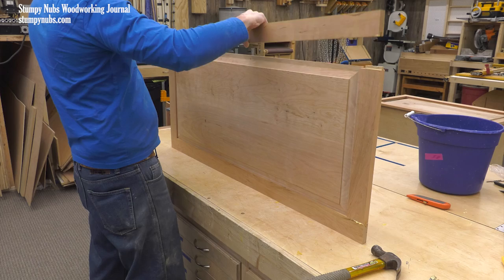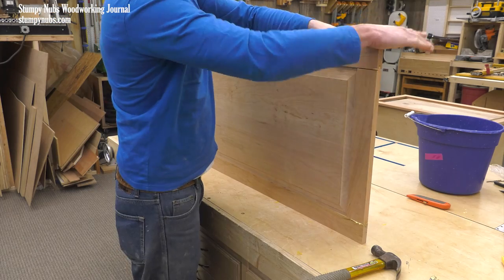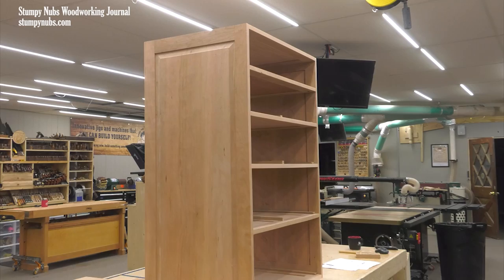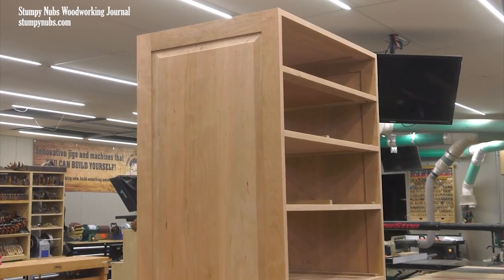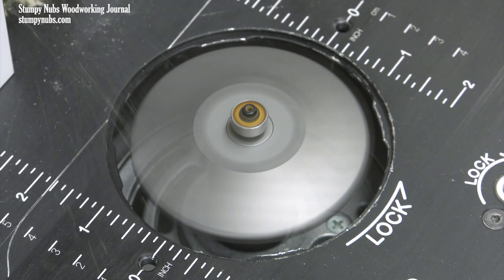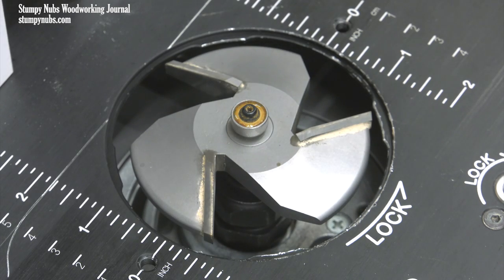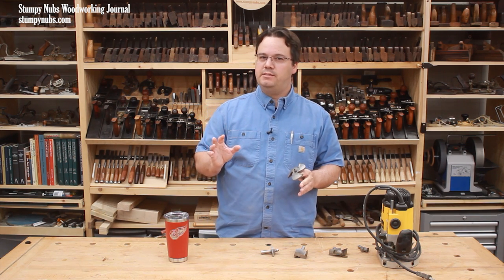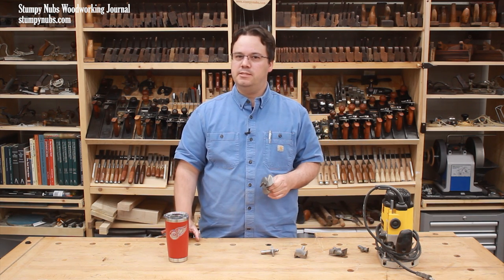We most recently used it to create giant cherry panels for a chest of drawers, and I thought it would be a good opportunity to show you what a hunk of steel like this looks like in action and to talk about the special precautions you have to take with these larger router bits. My view on this is a little bit different from what everyone else seems to say.